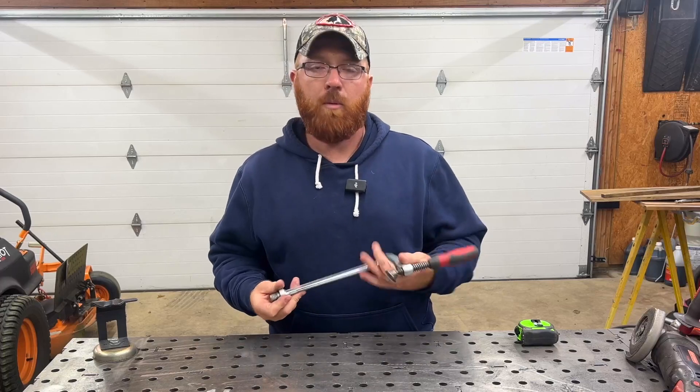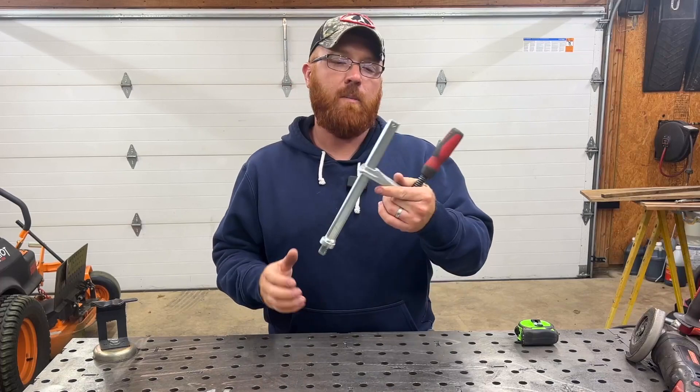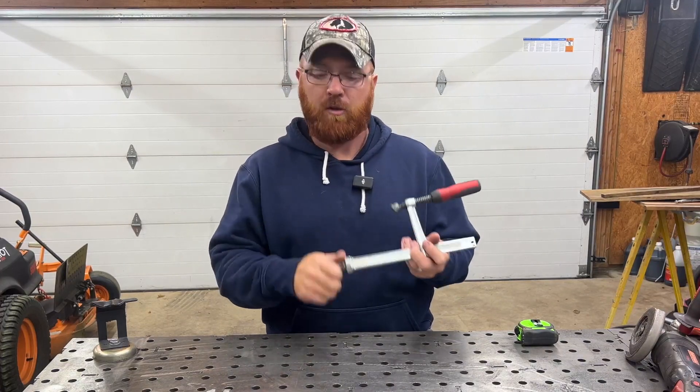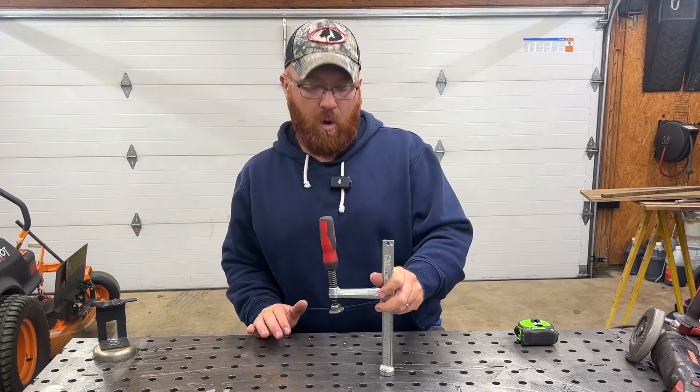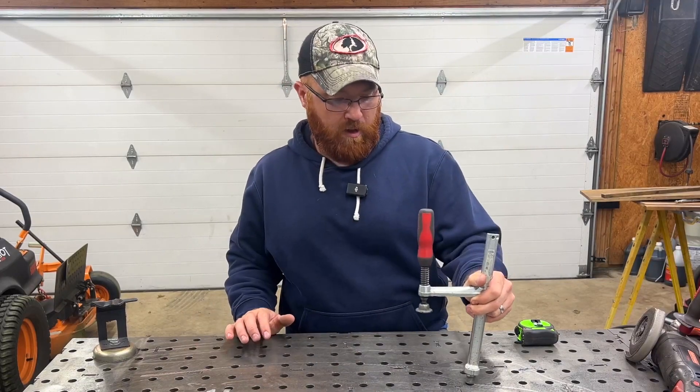Hey everybody, Mike here. I wanted to show you a couple of these clamps that I own that I've been using on this weld table for four or five years now. These are made by Bessie and it's model number TW16. They're designed specifically for these weld tables to be able to stick in the hole. If you've never seen these before, when you've got a table, it's got all the holes already in it like this.